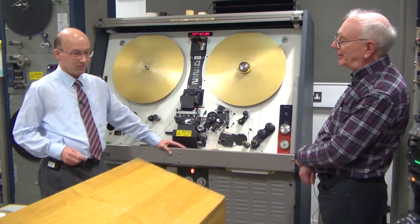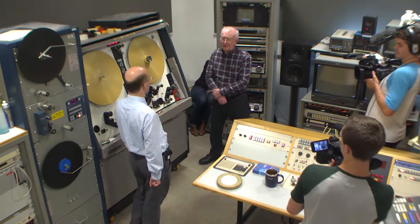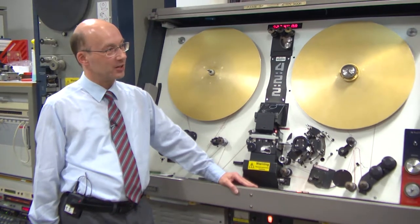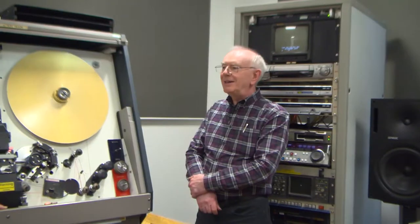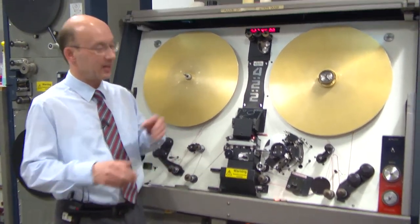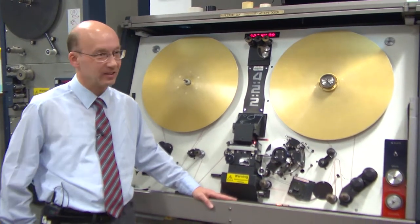We had some strange contraptions when I first started because the DigiGray came in quite soon after. But before then we had a device which stored the settings on punch paper tape. You had something like eight shots — you could go back eight shots if you wanted to redo something — but after that it wrote permanently to paper tape, and then you had to re-synchronize it to go for the tape.